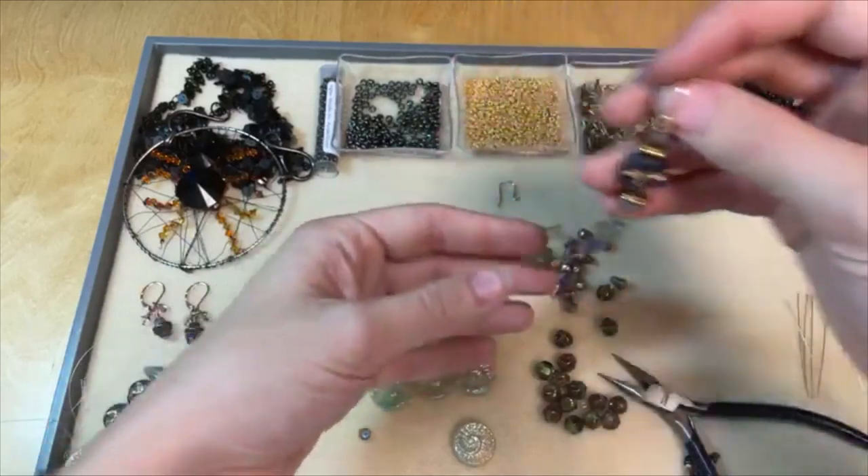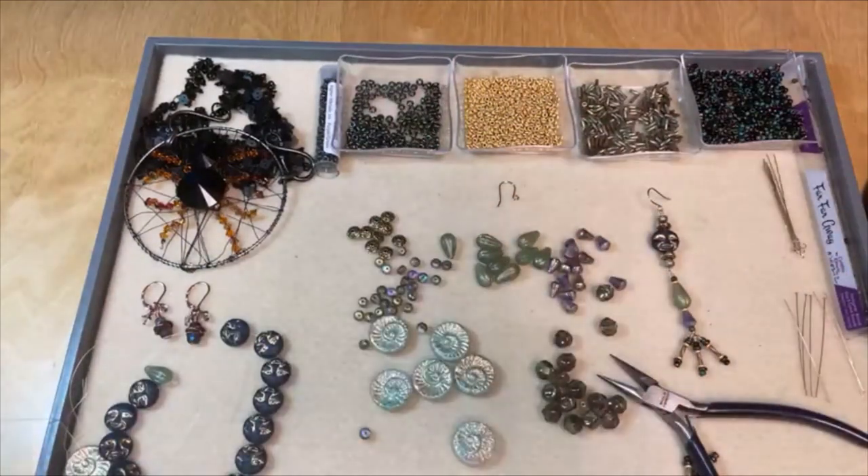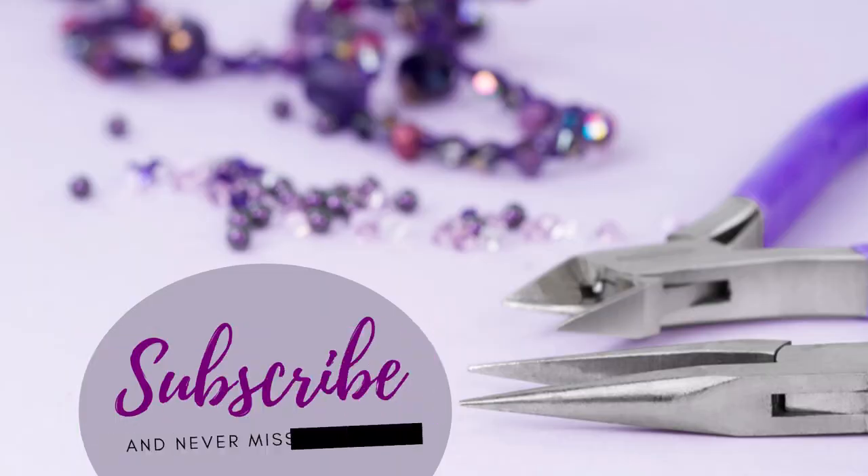All right, we had a lot of fun today — thank you guys so much for joining me. Don't forget to check out those new Raven's Journey Czech glass beads. I'll see you next time. Bye bye!